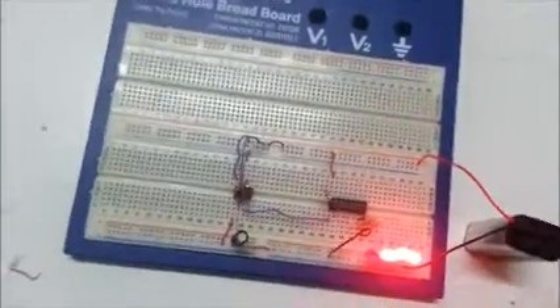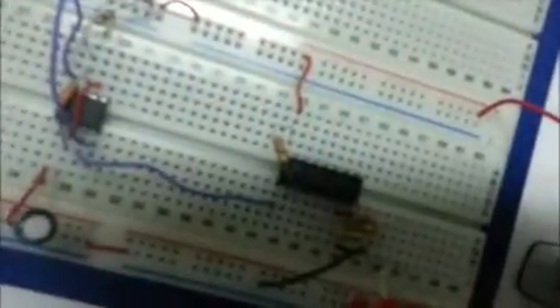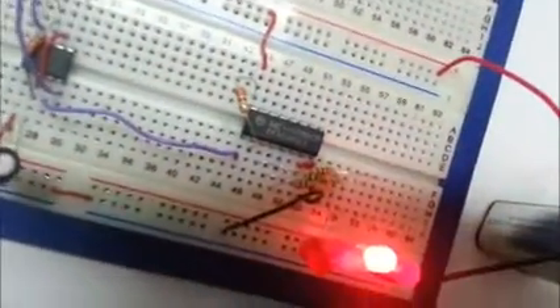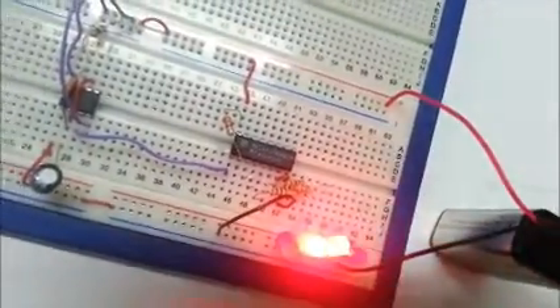I've just made the binary counter from 0 to 15 using two ICs: the 555, which is a pulse generator that generates pulses and sends them to the 4520 IC, that lights from 0 to 4 LEDs representing the binary numbers.